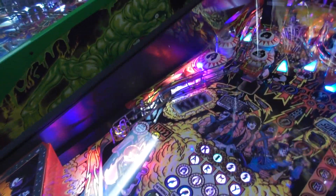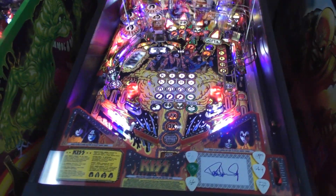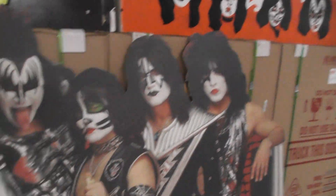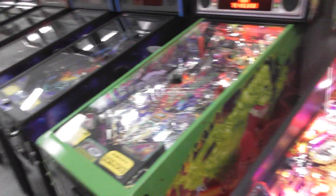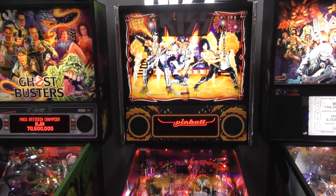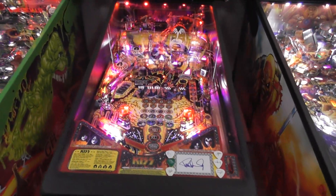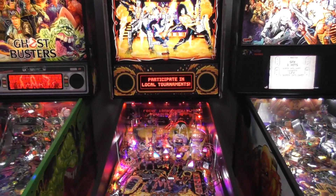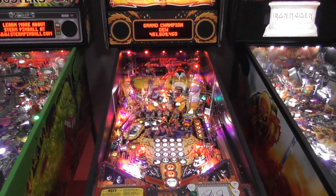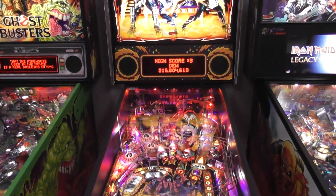There are also real drop targets spelling out KISS. I think Kevin O'Connor was the artist who did this one — he also did the original, which you can see right there. This machine is heading out today to its new home. We've got the camera set up and we're going to play it on the brand new code — version 1.41 — which added in a bunch of different stuff. In the old code you could select a city but it didn't really do anything, but now different city combos have you shoot different ramps.